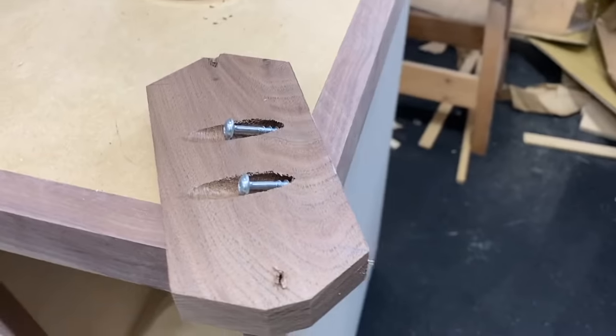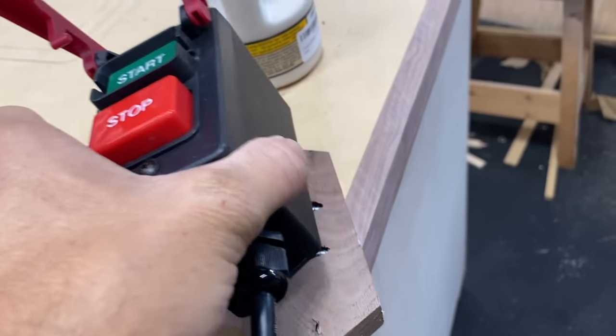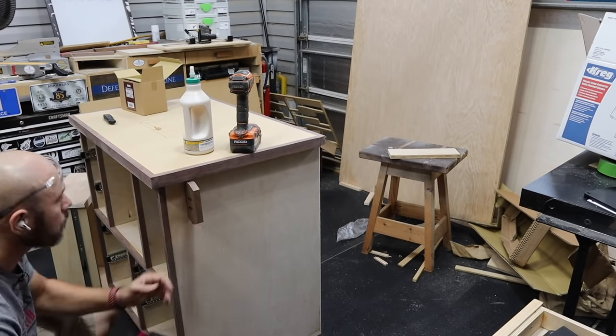Now for the power switch — I got this on Amazon, I'll link it in the description. I went ahead and mounted a block of walnut so I could have a place to screw it to. I'll deal with the wires later.